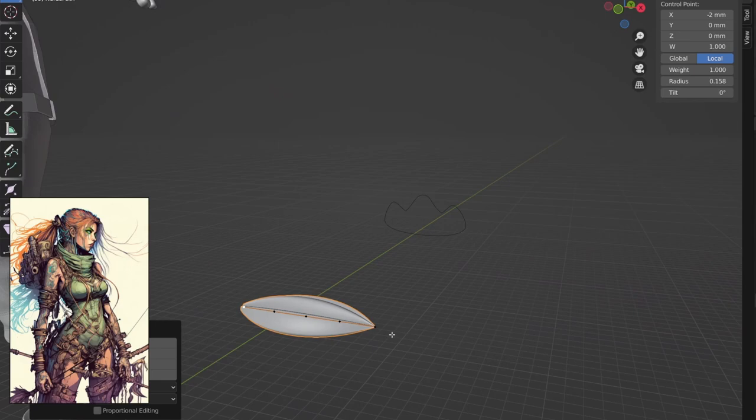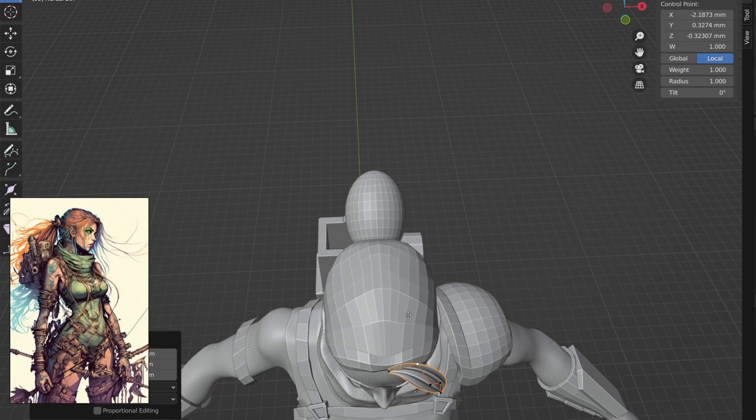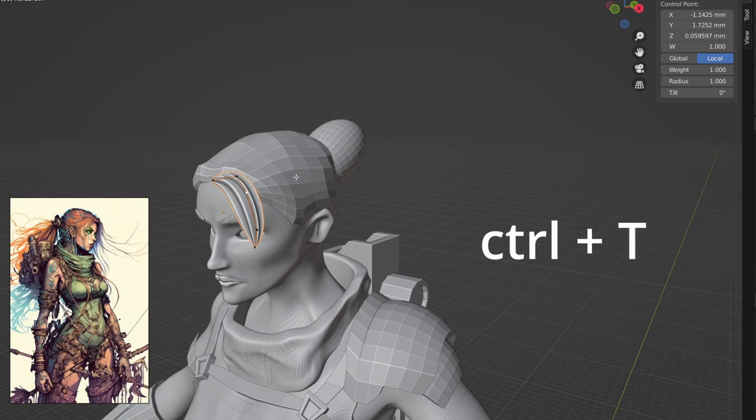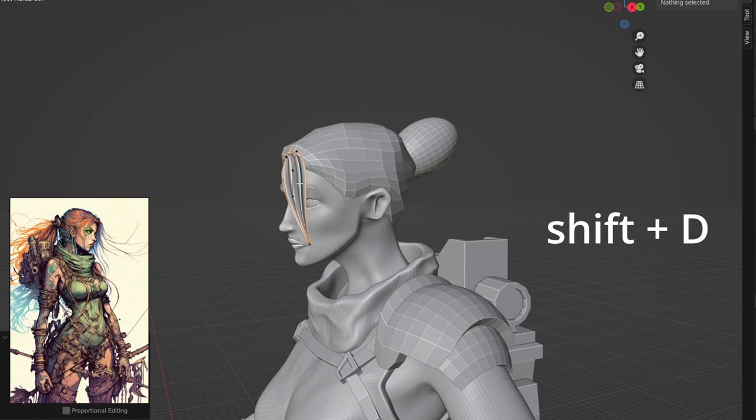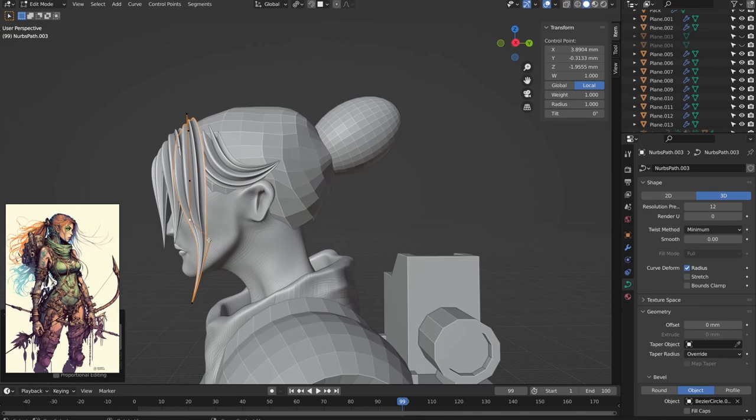Now we can take that and move it into position on our model. By moving each node independently, we can work it into a nice little swoop. If you don't like the direction of the ridges, you can press Ctrl+T to twist it into position. Once you're happy with that bundle, press Shift+D to duplicate it and get started on the next one. If you need a little more length in your strand to, say, get over an ear, you can always extrude from the end point or subdivide it in the middle. Then we can just keep this up, following our reference and the shape of the head all around the model.